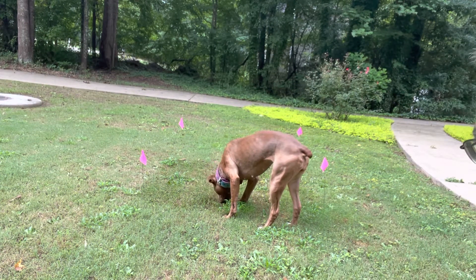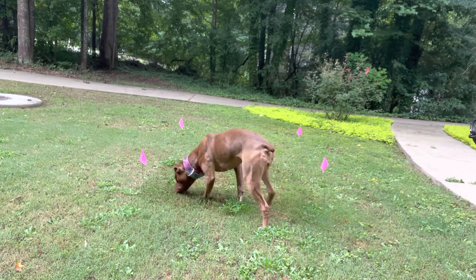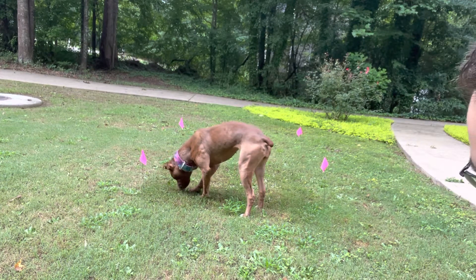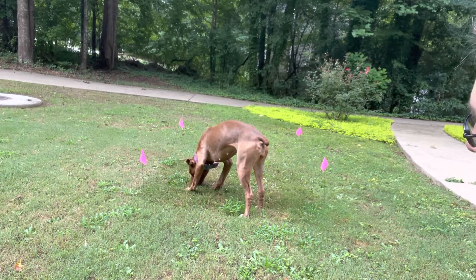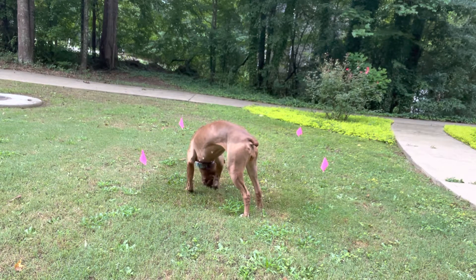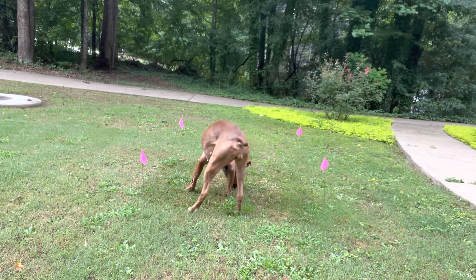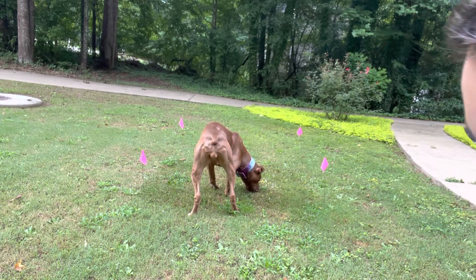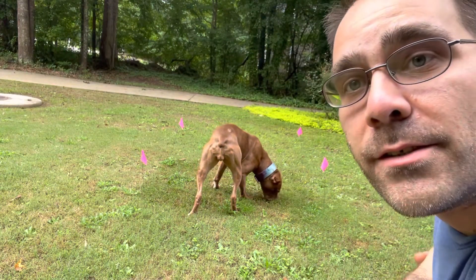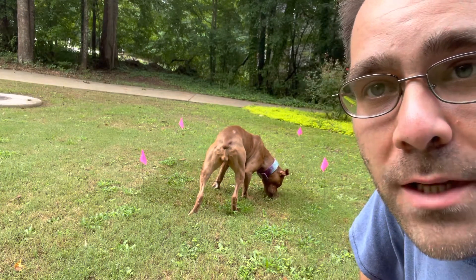I understand the concept pretty well here from doing box work — it seems to be very similar. But we'll have to see; I've never done this before and I only watched a couple of YouTube videos, so I am rolling on my dog training knowledge to help me understand and get through this. That's where we're at — we'll be out here doing this every day going forward to try and learn some step-by-step, sports-style tracking.